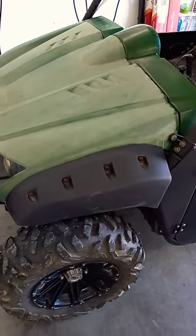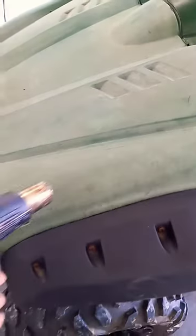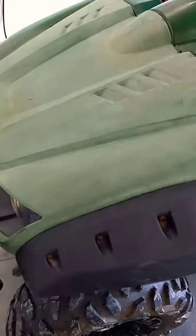I picked up this old Yamaha Rhino and it sat outside for a long time, many years. You can see that the plastic is super faded. Today we're going to be taking a heat gun and restoring that plastic.